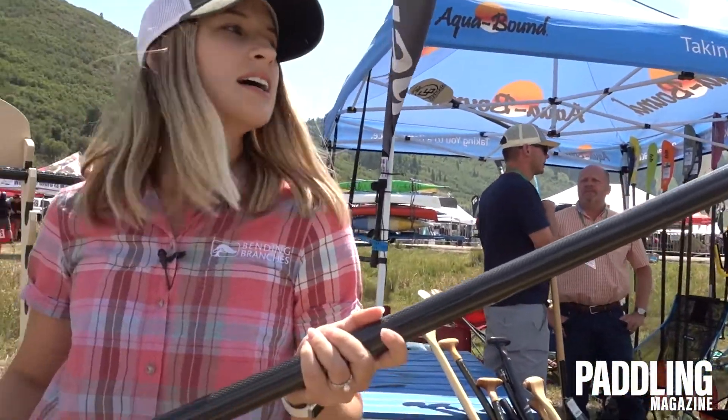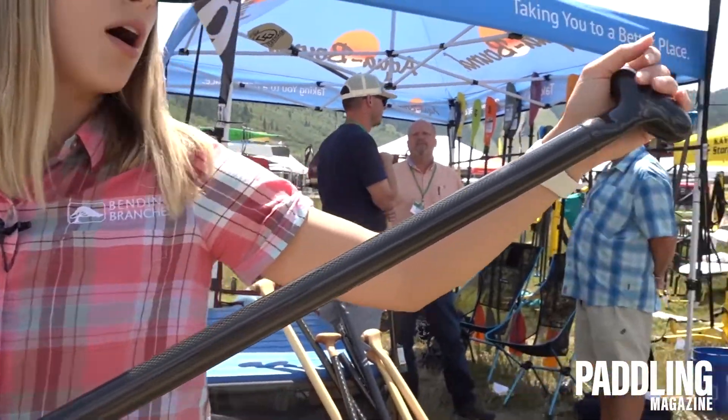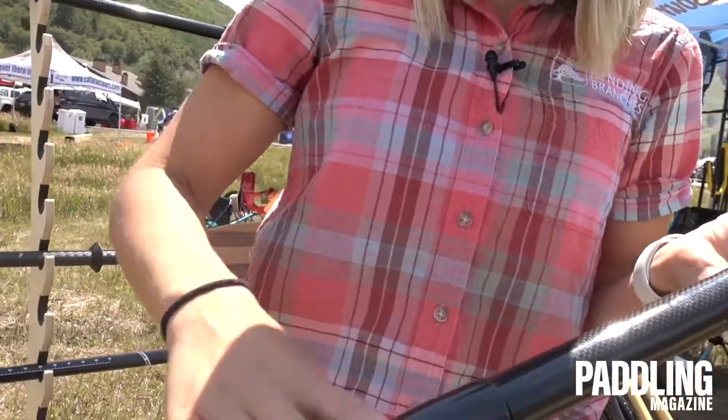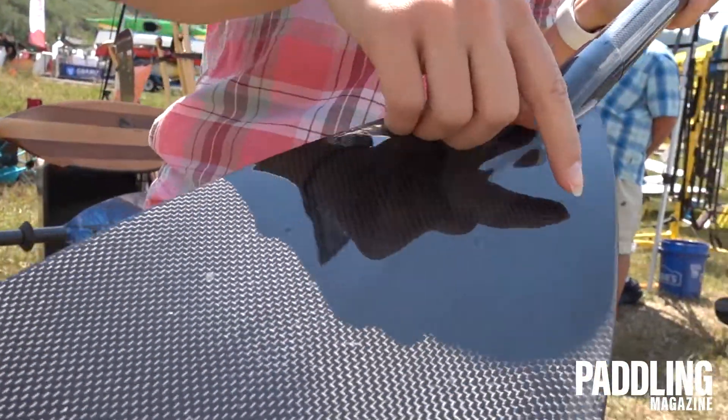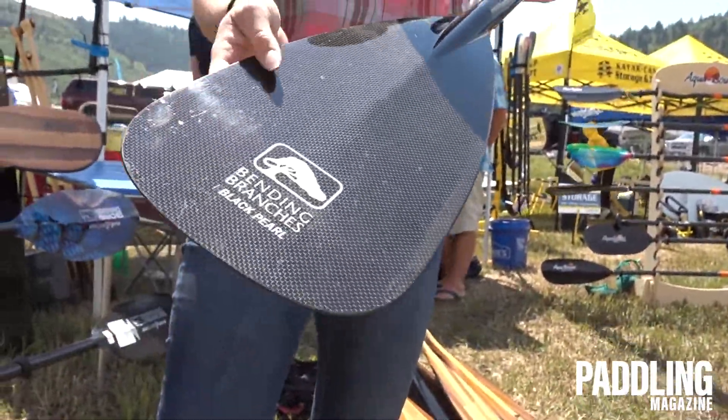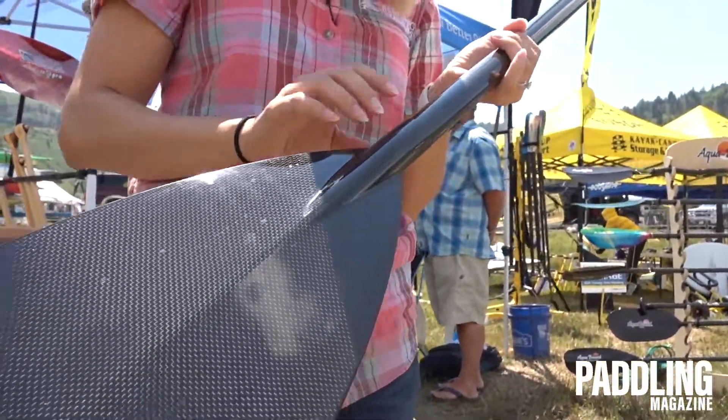It's got a freestyle palm grip, a 100% carbon shaft, and as we go down the blade, it's got edge guard protection to protect it against rocks. It's really great for an expeditionist style.